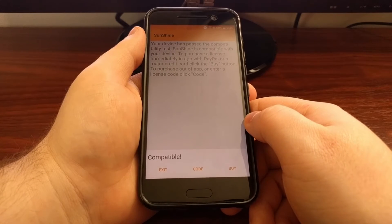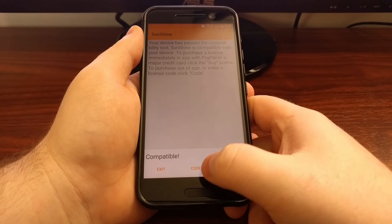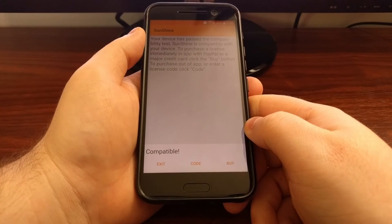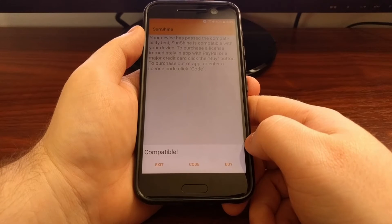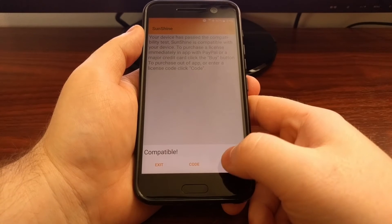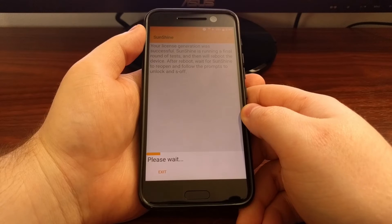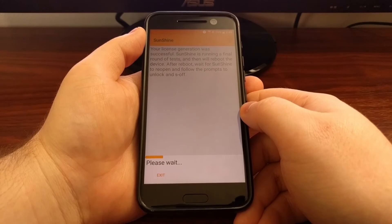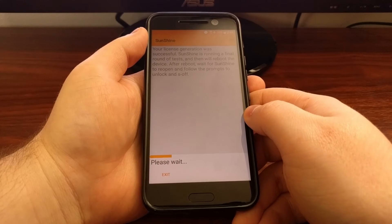Once we get the Compatible message, we can either tap on Exit, enter a code, or tap on Buy — like I said, this does cost money. So I'm going to tap on the Buy option and go ahead and pay for the license. Once you pay for your license or enter the code, Sunshine will then do a last round of tests.